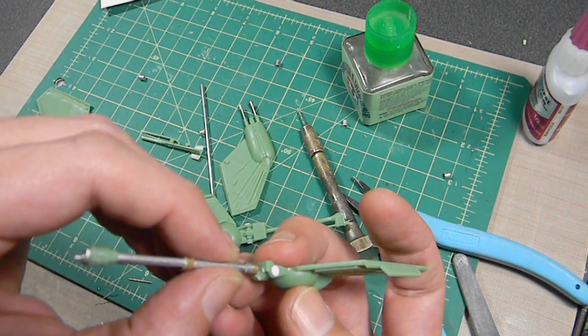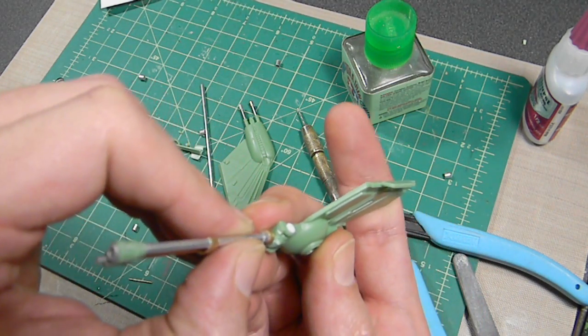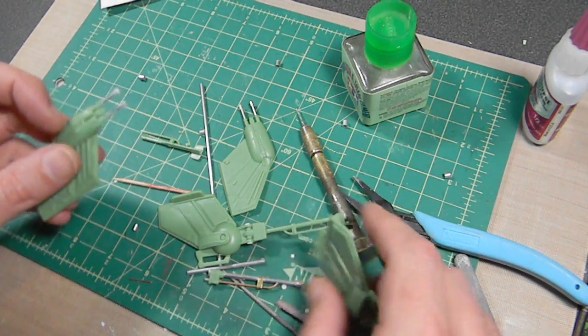I'm trying to figure out how to make it screen accurate. I know it attaches with a circular mount but that's about all I can figure out from the reference photos, so I'm just going to make something up. Here's the other part of the wings — again replaced with aluminum tube. I like working with aluminum a lot better than brass; it's much easier to cut and sand. Hopefully I can finish this and build the rest of the kit without too many other major modifications, since I still have to build the interior for the landing ramp.